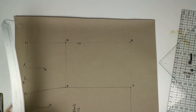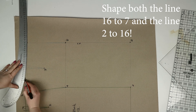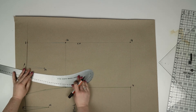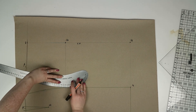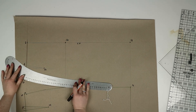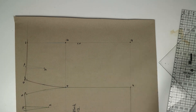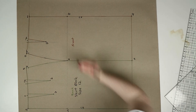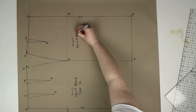Using a curved ruler you now need to shape the line from seven to sixteen by 0.5 centimeters. And that is the front of the skirt pattern finished. Go ahead and mark in all your pattern information as before.